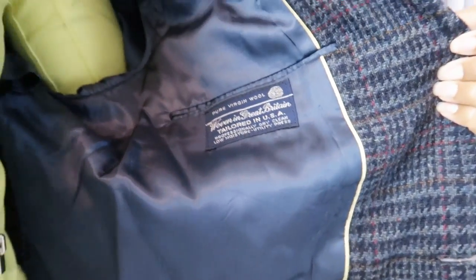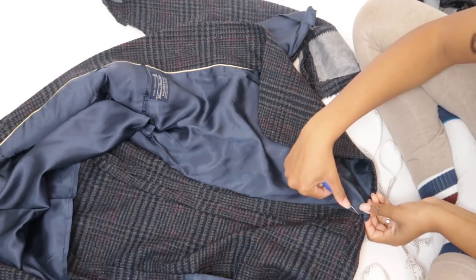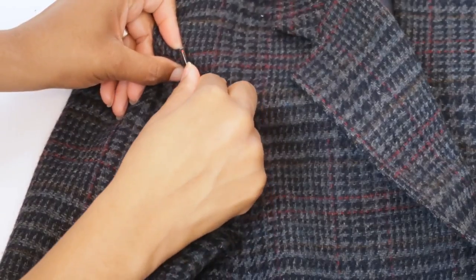This is a 100% wool blazer that is not fully lined, which does make the project easier. You can do this on a fully lined blazer, but you just have to take apart the whole bottom part of the lining where it's attached to the bottom hem of the blazer.